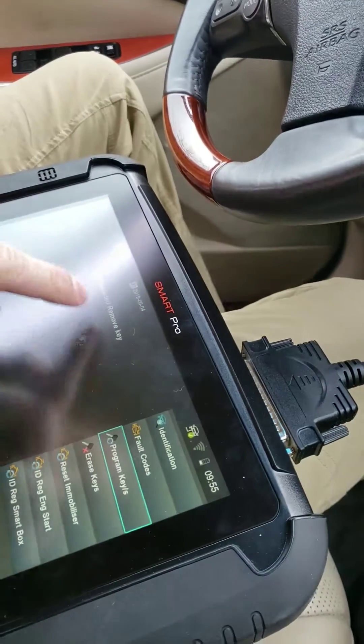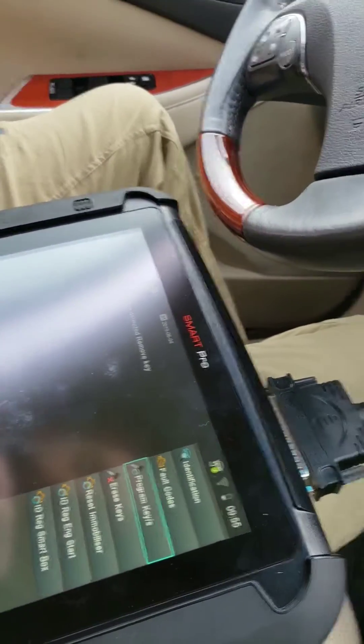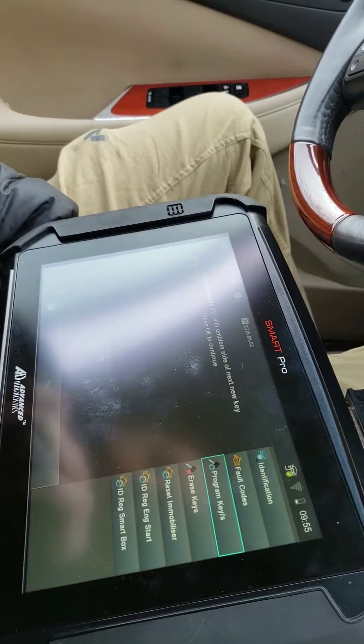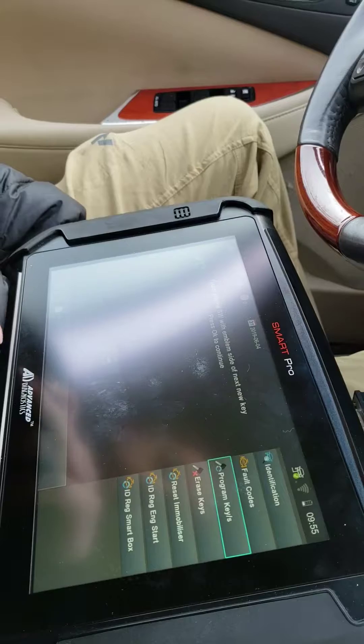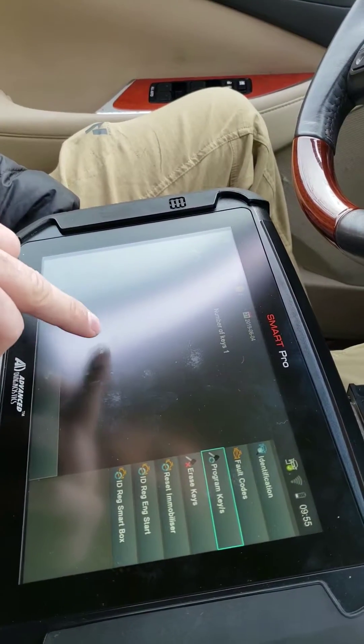I don't know if you could hear the beep or not — key detected. Remove the key and press okay. You need to remove the key from the vicinity. It then asks for the next new key, but we're not doing another one, so we hit okay.